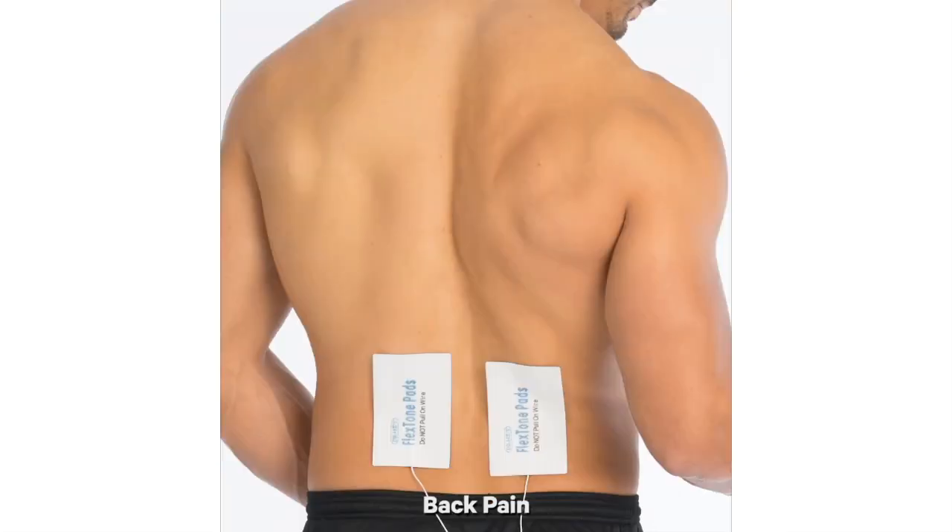For lower back pain, we recommend the large pads and placing them on either side of your spine targeting the pain. It's important to note that you leave at least a one inch gap between the large pads and not to place the pads directly on the spine.